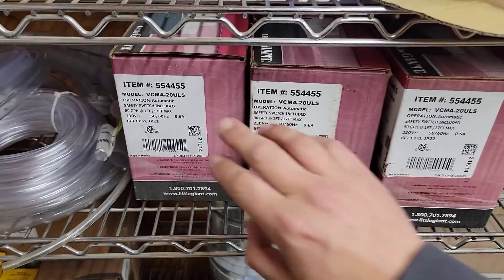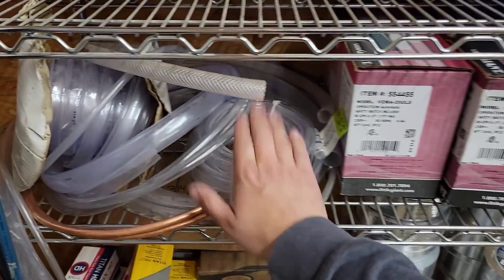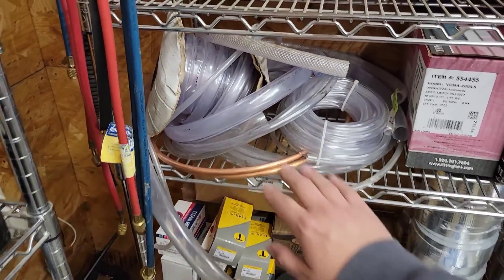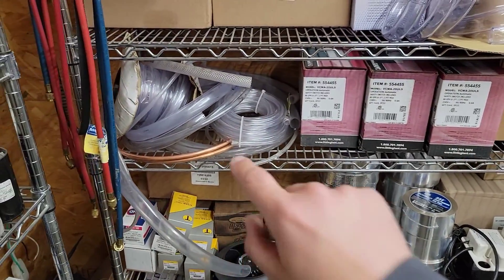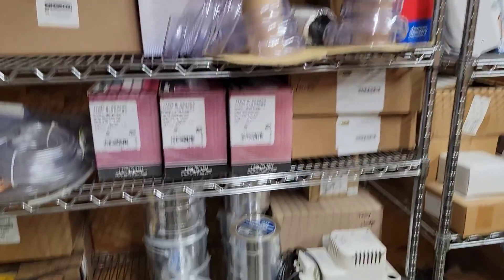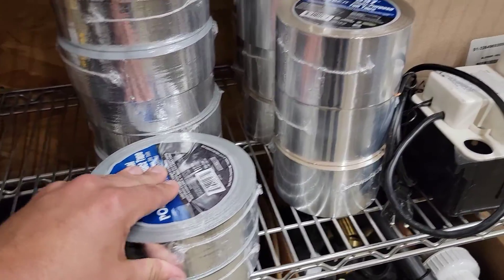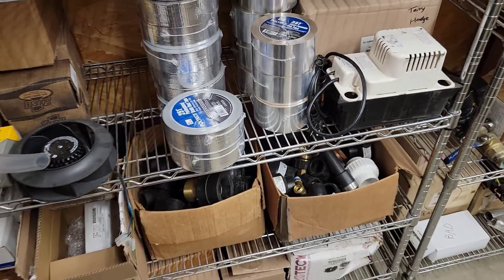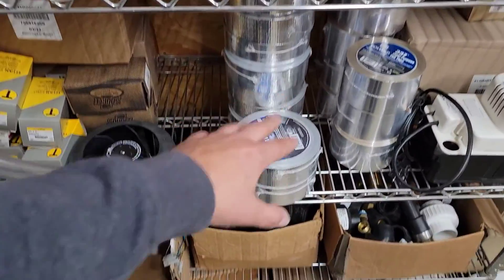Vinyl tubing — you may be installing condensate pumps, 115-volt or 230-volt, and you'll need drain tube. We typically use 3/8-inch drain tube and also keep 5/8-inch for mini splits with flexible drain tubing instead of PVC. For tape, you may need duct tape, foil tape, and polycon mastic tape — UL 181, which we use for TVA jobs.